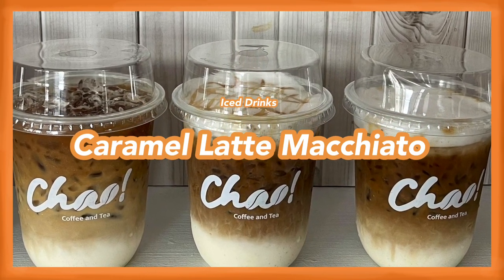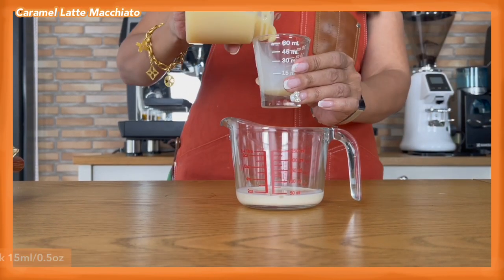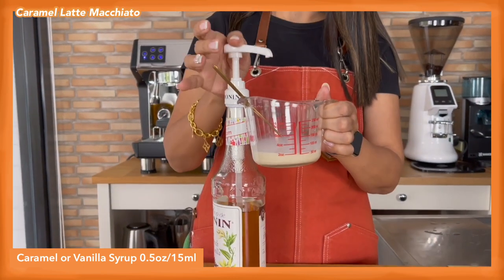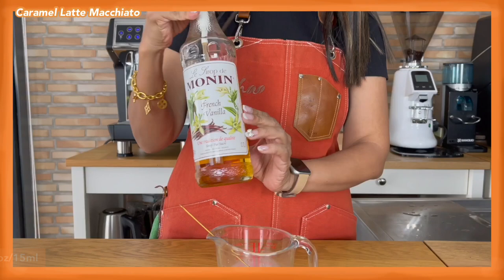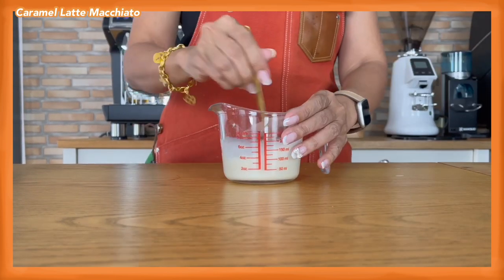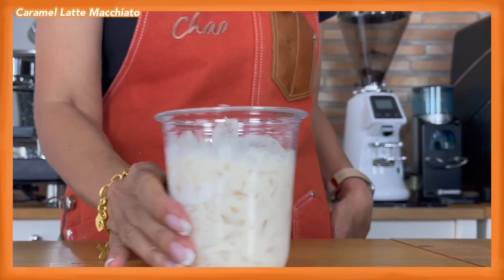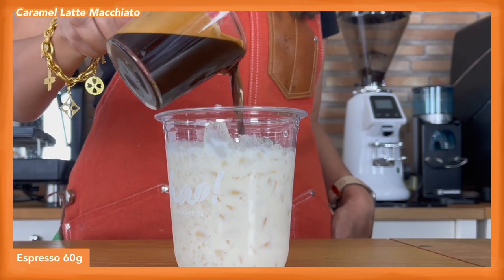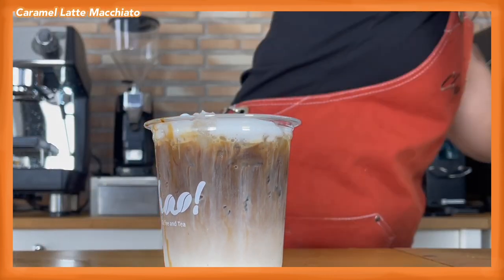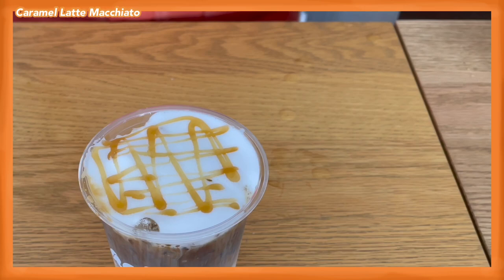For our final drink, iced caramel latte macchiato: use 30 ml of evaporated milk, 15 ml of condensed milk, 15 ml of caramel syrup — you can also use vanilla syrup — and 60 ml of fresh milk. Mix them well. Fill the cup with ice, pour the latte mix over, shake to level, then pour your double shot of espresso over. Top it up with milk foam and decorate with caramel sauce on top. This is iced caramel latte macchiato.